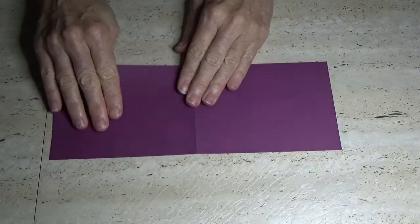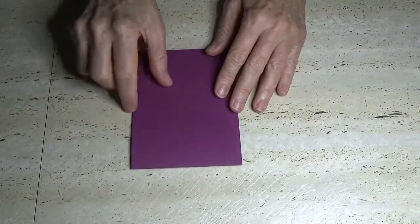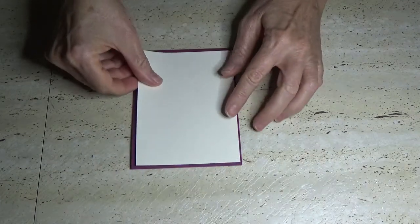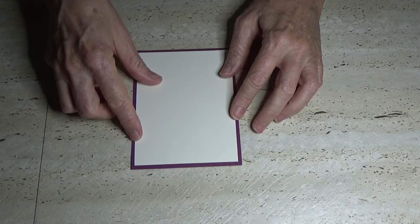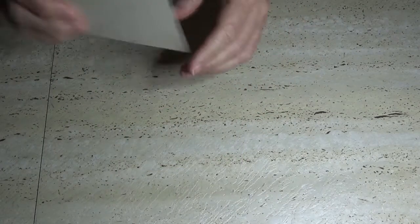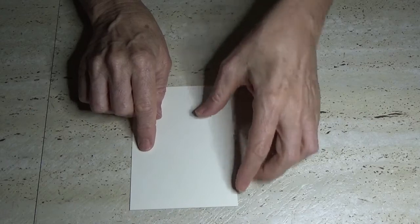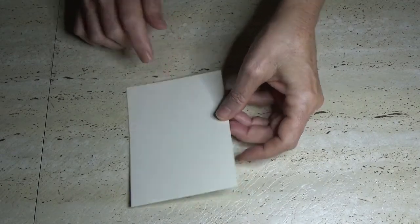So I'm going to do this one in rich raspberry - it's going to be 11 inches long, 4 and a quarter inches wide, scored at 5 and a half. Then you're going to need a piece of very vanilla measured 5 and a quarter inches by 3 and 7 eighths of an inch for the front piece, and exactly the same size for inside the card.